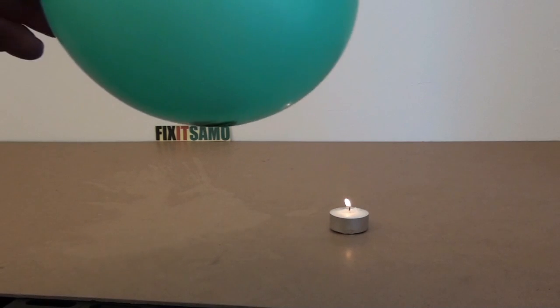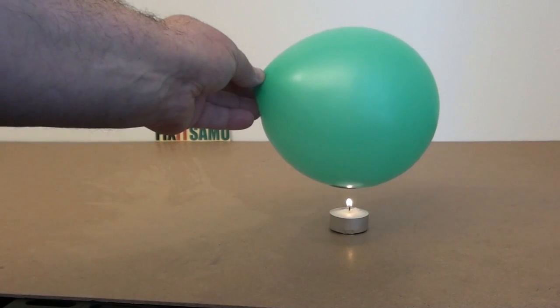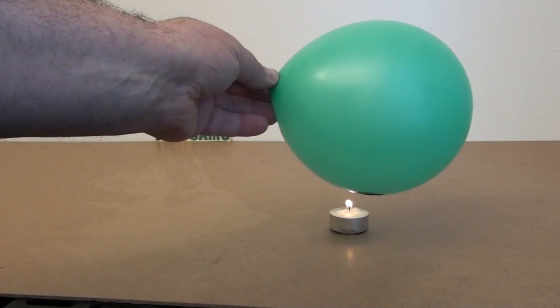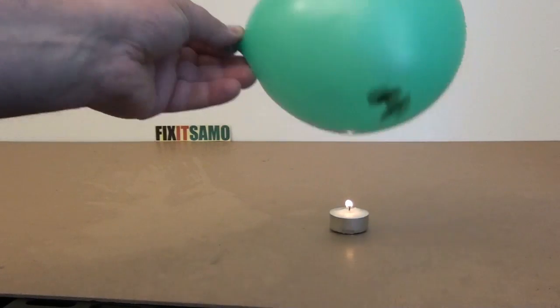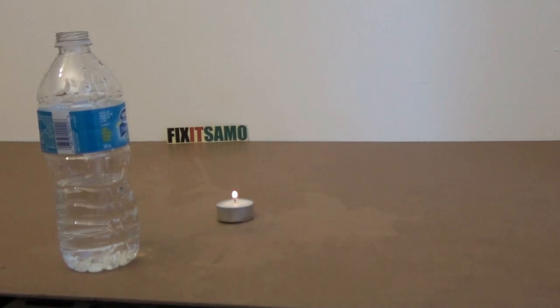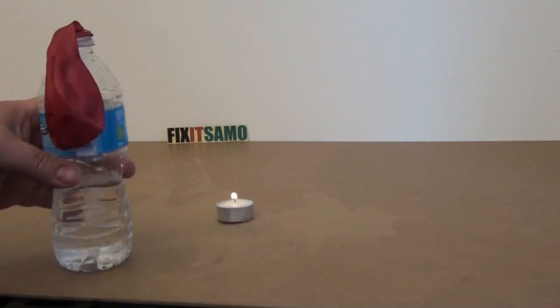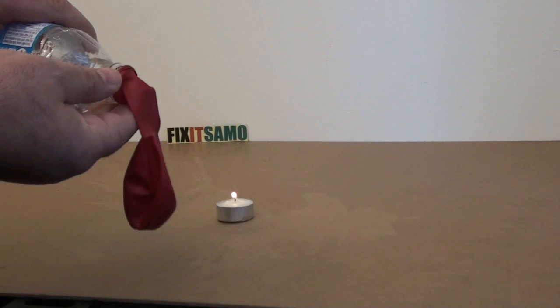So what is the secret about this balloon, why it is not blowing? It is very easy. All we need to do is bring a bottle of water like that and put our balloon on top of it, this way.